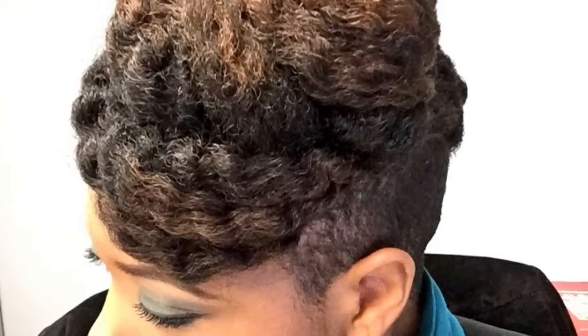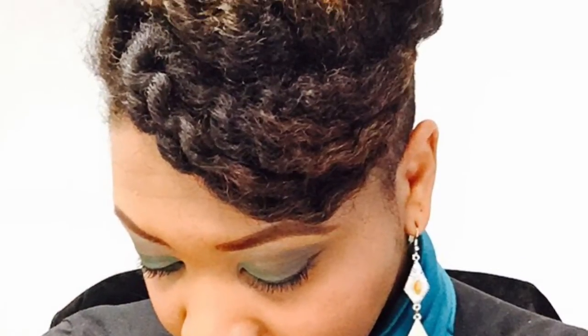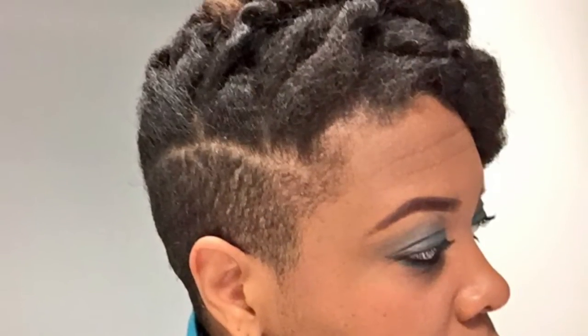Hi everyone, so I just wanted to come on and show you a video tutorial of the style I wore yesterday, which is kind of like a twist out crisscross updo that I came up with. So let's get started.